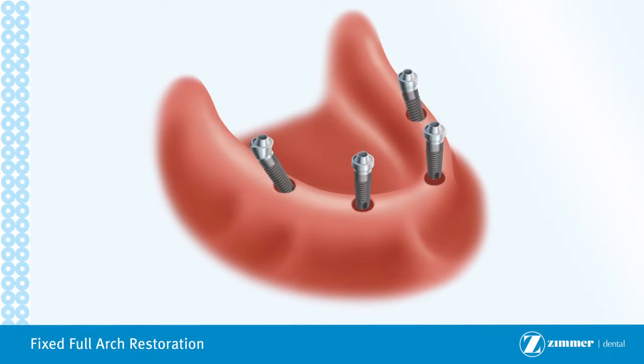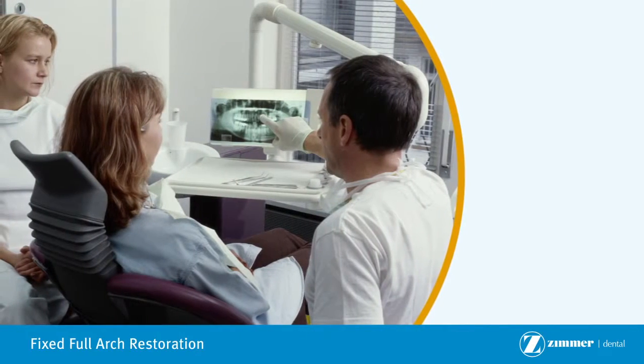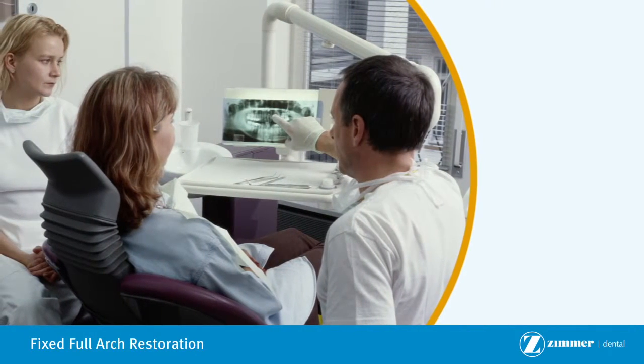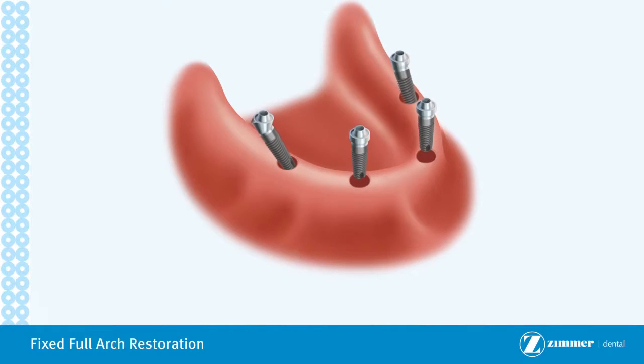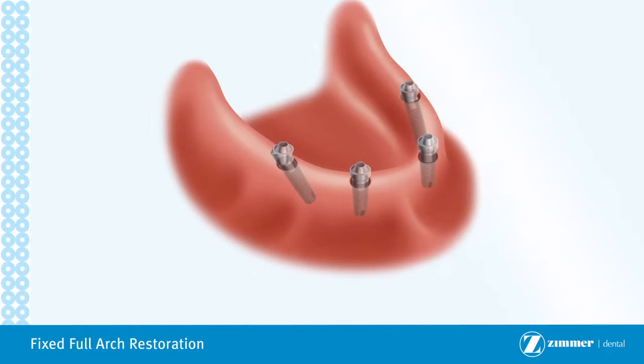In this procedure, multiple implants are placed. Based on your situation, your doctor will determine how many implants are appropriate for your case. The implants are typically left to heal for a few months. However, a temporary restoration may be delivered at the time, or within two weeks, of when your implants are placed. Exact timing will depend on the quality of the bone where the implant is placed.